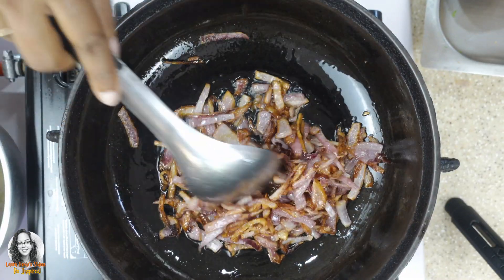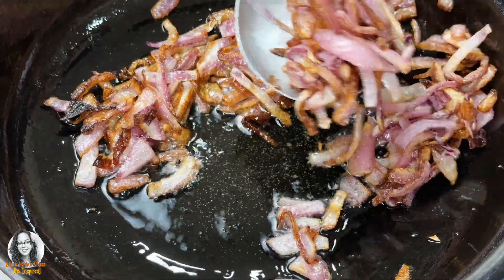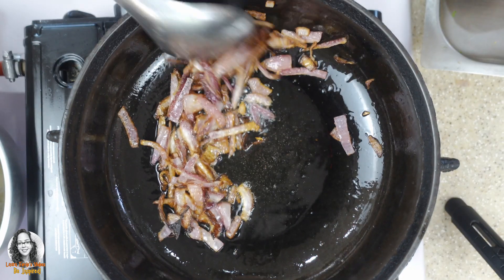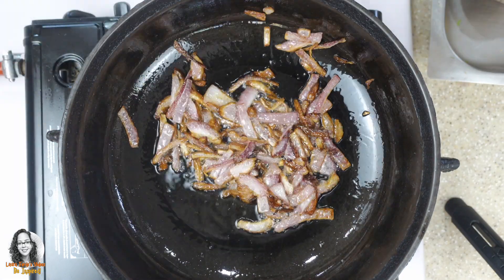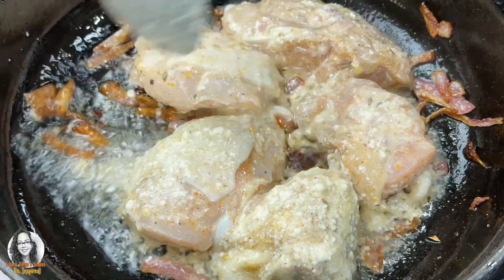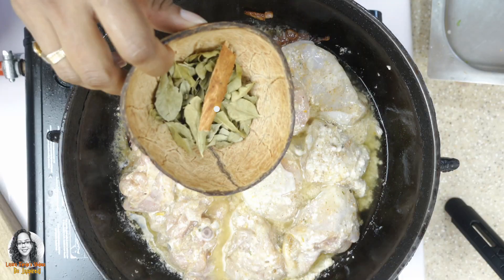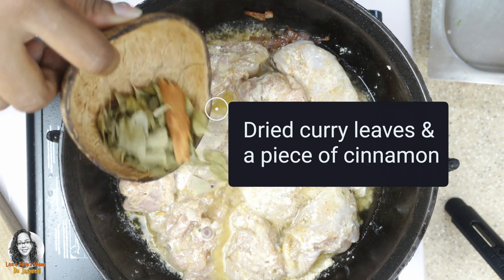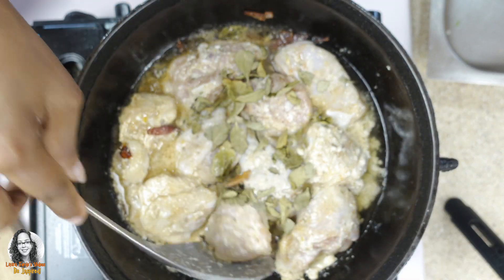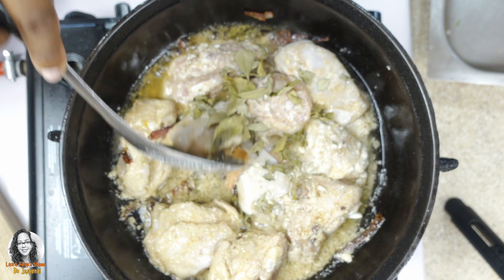Now that we've fried the onions, I'm going to remove some of them to put on top of the rice later, and leave the rest to cook with the chicken. These are chicken thighs that I cut up. I've added some dried curry leaves and a piece of cinnamon. I'm going to use coconut milk to cook the chicken.